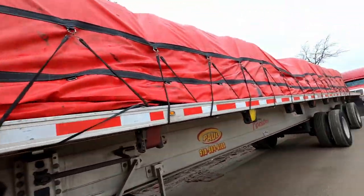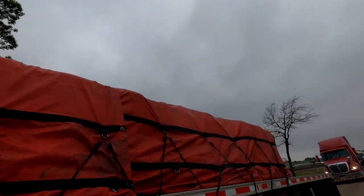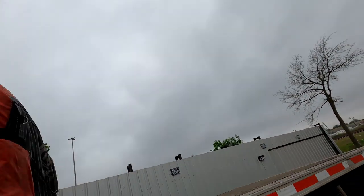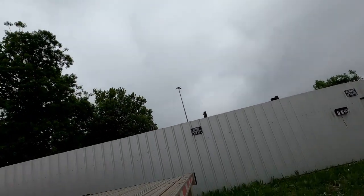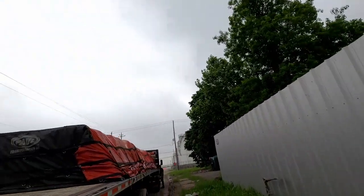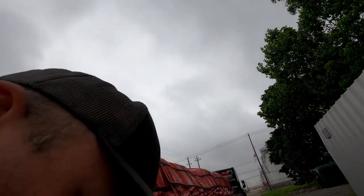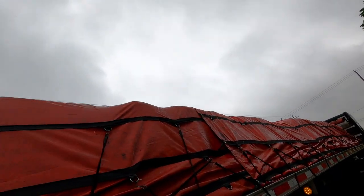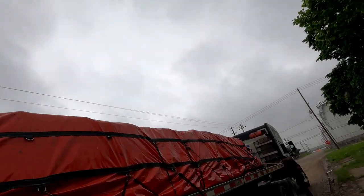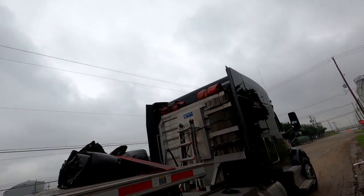Check for anything loose again — make one final walk-around all the way around it. Make sure everything's good and tight, everything's snug. While we're back here, check everything. All this is snugged up. Looking good. Starting to rain on it — so we got the tarp on just in time. Everything looks good.